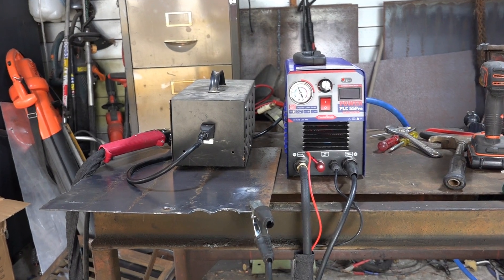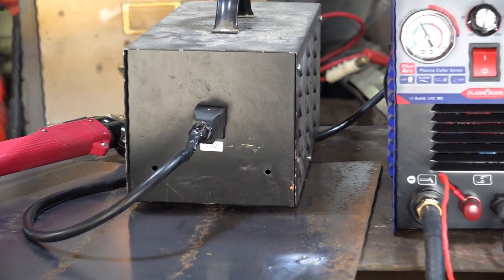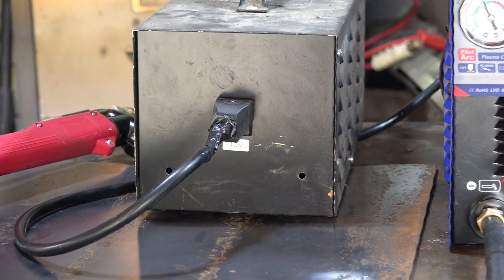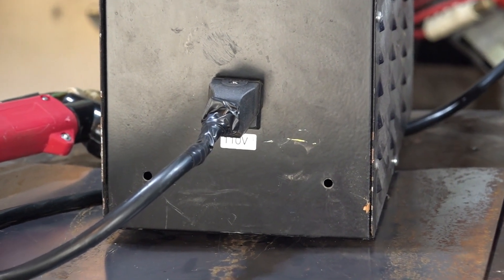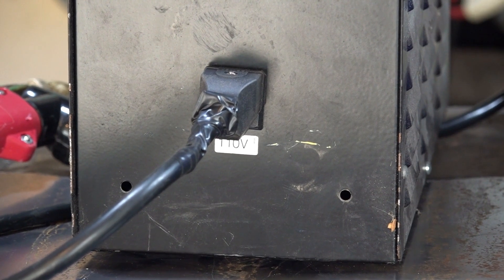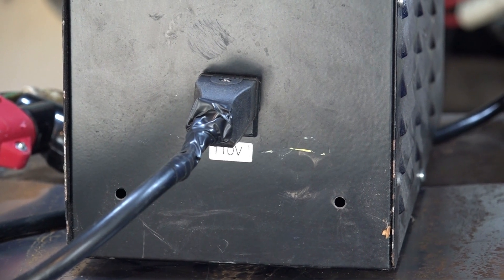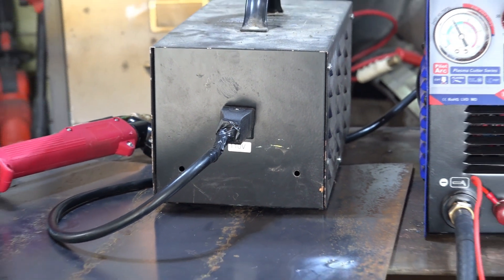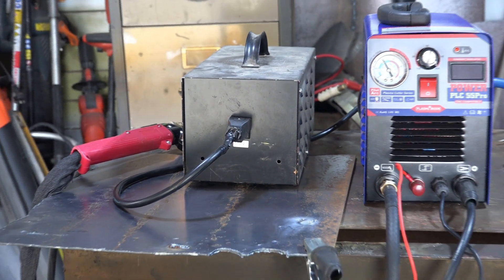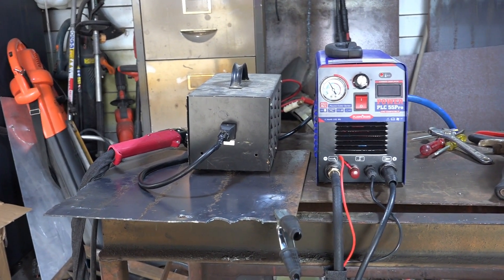Because my standard voltage is 240 here in New Zealand, I use this transformer here to test machines on 110. It's a big transformer — almost as big as the plasma cutter itself. And if we zoom in there, you can see it's 110 volt. So what I do is I plug my 110 machines in there, see how they perform, and then I plug them into 240. But this machine doesn't seem to like it on 110 or 120 at all. I don't know if it's something I'm doing, but I've never had any trouble with my other machines. So we'll change it over and I'll show you exactly what I mean.